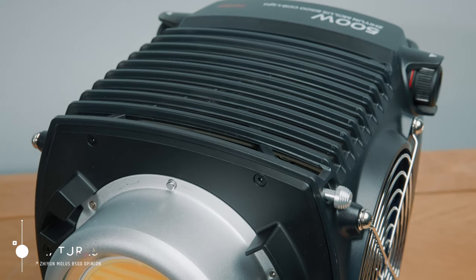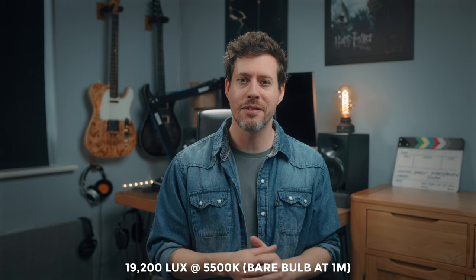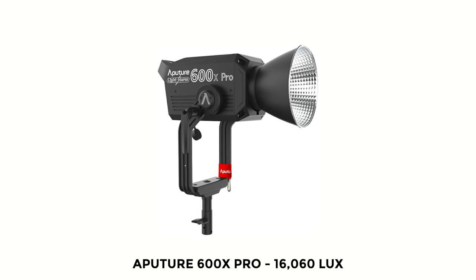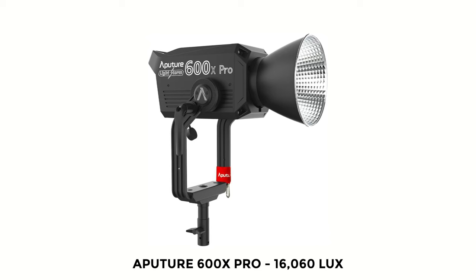Cracking on with the features: as I mentioned in the intro, it's 500 watts, which puts it in a category of video lighting that feels somewhat more beefy than a standard video light. 500 watts generates up to 19,200 lux at 5,500 Kelvin at 1 meter with bare bulb and no reflector. Comparing that to the Aputure 600X Pro, which kicks out up to 16,060 lux — bare bulb at 1 meter at 5,600 Kelvin — so really close. We'll need to talk about pricing in just a bit.